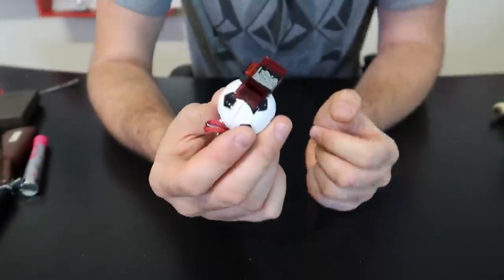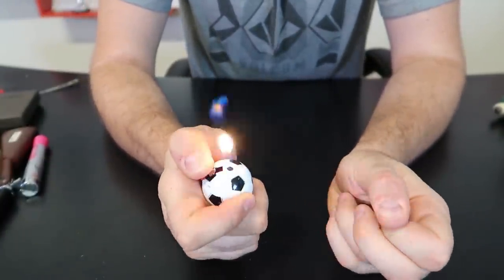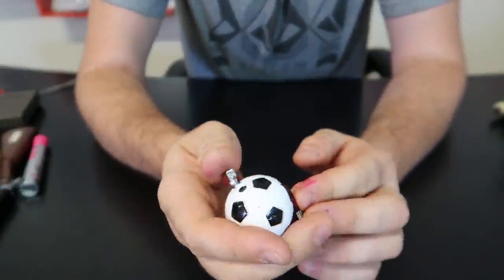How about the whistle? It's a loud whistle and a lighter at the same time. Then a little soccer ball look-alike. Very good.